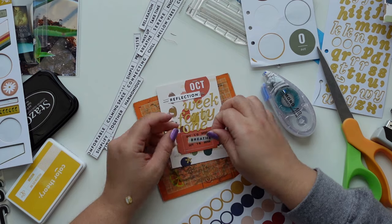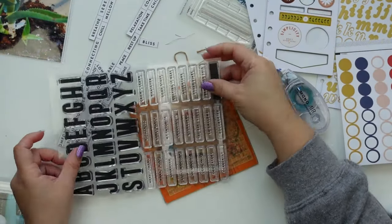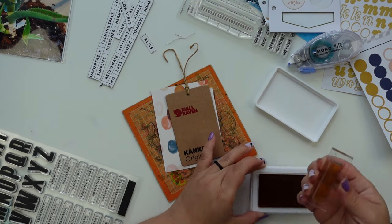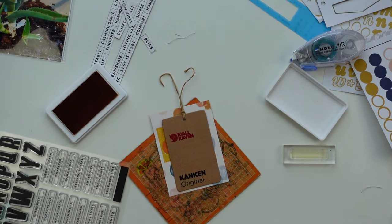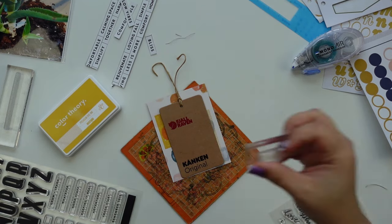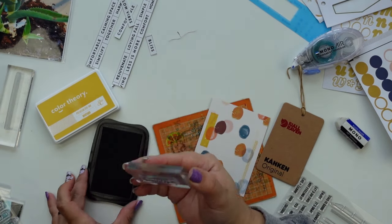One of my favorite items from this month is this packaging. Instead of having zipper pouches because of costs, they're adding these cut-aparts inside the packaging, and this month it's all these fall-related, calming words — it's perfect, I'm going to get a lot of use out of this. I love this stamp set — it's six by eight, it has alphas but also a rectangle you can stamp in any color, plus a bunch of little phrases you can stamp on top. It's a great staple for Project Life.